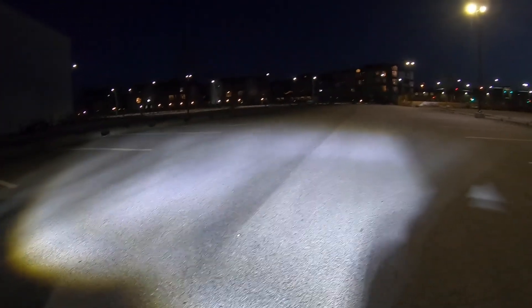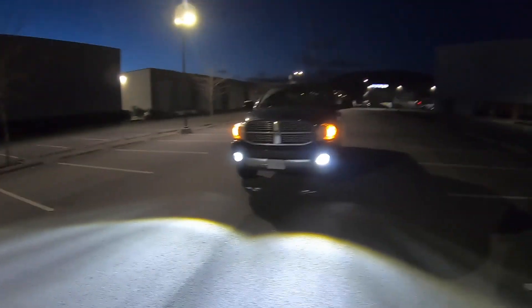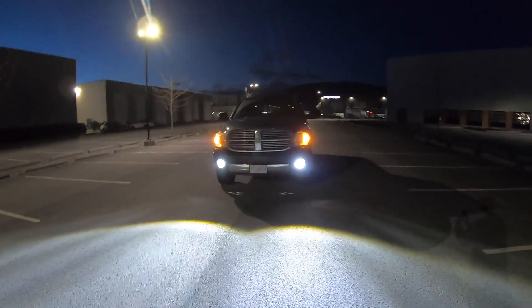You can see how sharp the cutoff is — you can see it on my hand — so I'm not going to be blinding other drivers, which is awesome. I am totally blown away with these things. They're so nice, and under $200 from Amazon. I found the perfect wall to show how crisp the cutoff is — that's totally awesome.